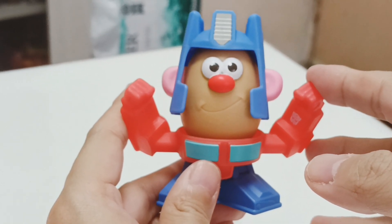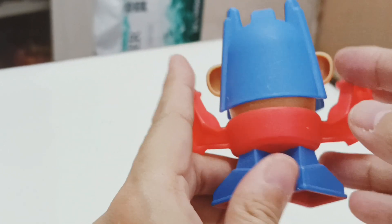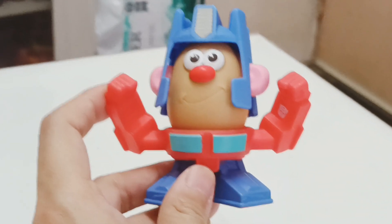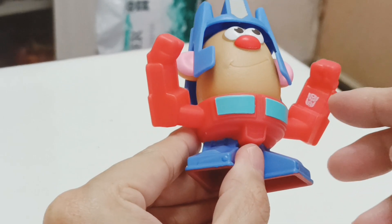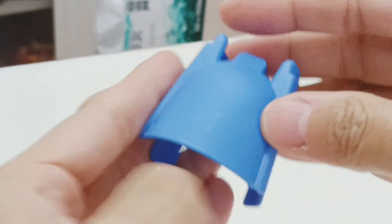Here is Mr. Potato Head from the Happy Meal. He has a red nose, and here's the bag. This is the Optimus Prime helmet, and here are the hollow legs. He comes in Optimus Prime colors, and there's an Autobot logo on his hands right here. You can remove his head, and this is the helmet. Mr. Potato Head has blue skin, and here's the helmet — it's a small plastic piece.